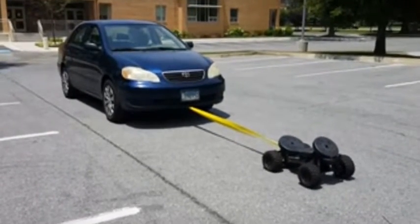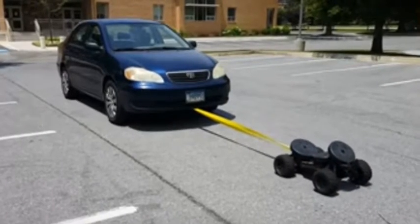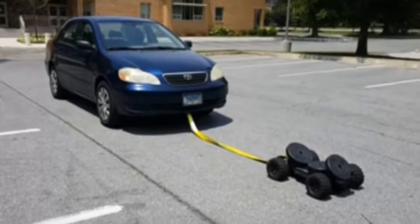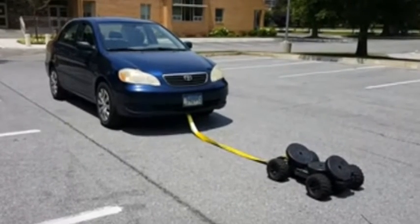And as you can see, the X-Max is pulling the Corolla. I would say it's a success. Man, I've been trying this for a while and I finally got it.